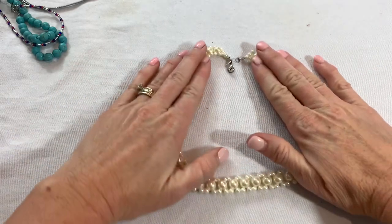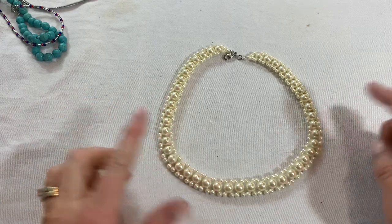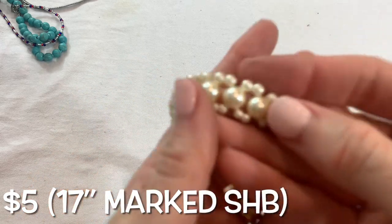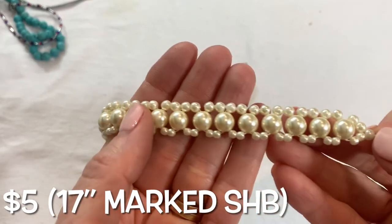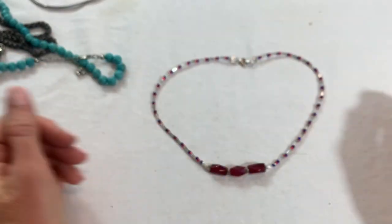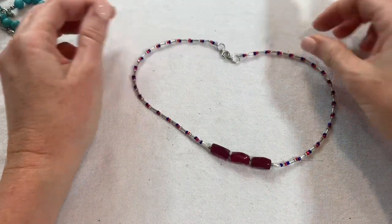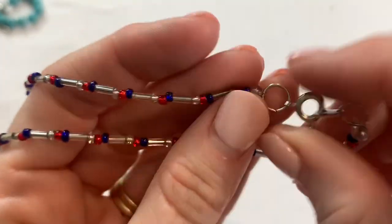We have a faux pearl necklace — this looks like a collar length. These feel like acrylic — yes, they're a little bit lighter. Then we have a little red, white and blue piece — some patriotic stuff in this lot. Looks like little glass beads, looks like somebody might have made this. It's cute.